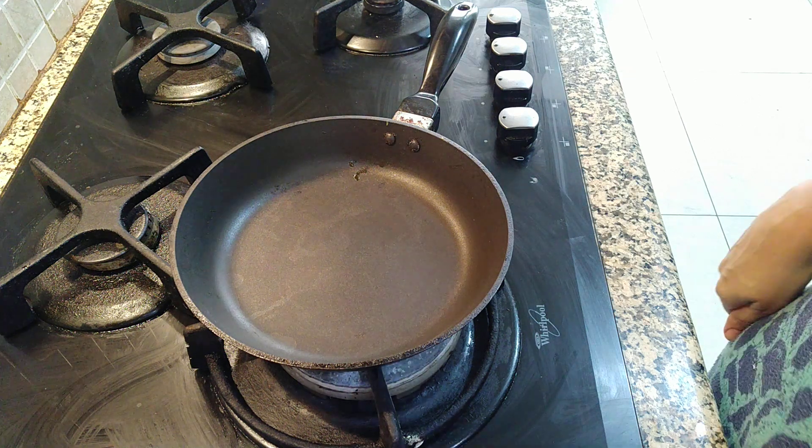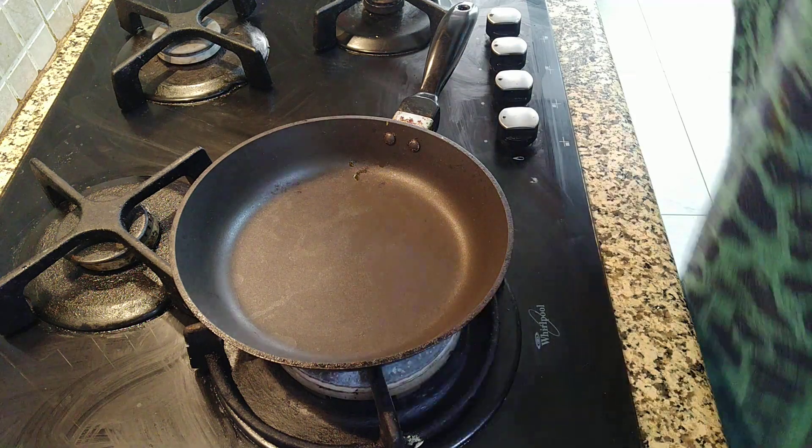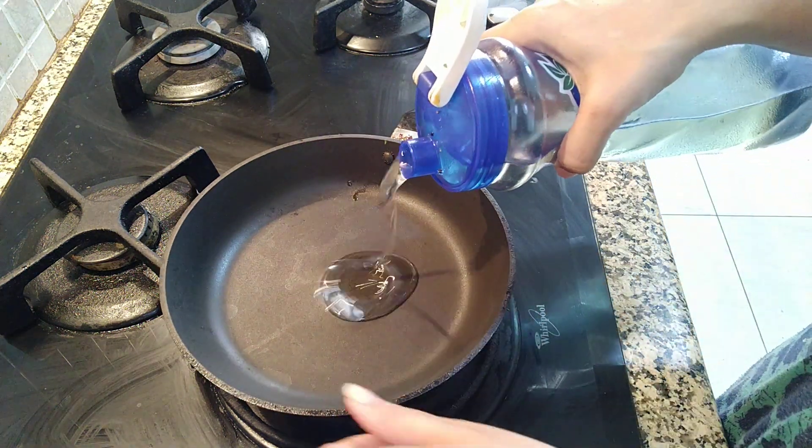Hello friends, welcome back. Today we are going to make Paneer Burji. The same way you can make Anda Burji also.